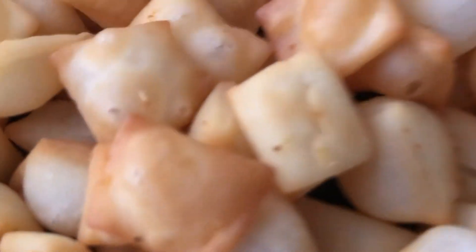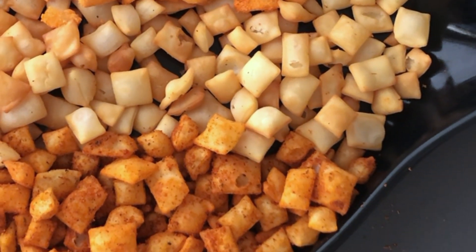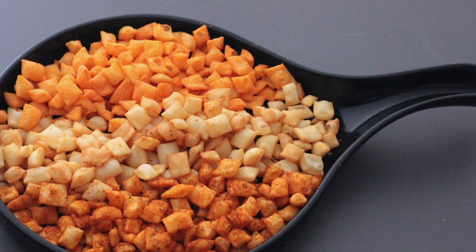Hi Friends! Today we are going to make Cheezelings. This is a great dish for Diwali. This dish will be made in a fixed list and it will be made in 20-25 minutes. We will make Cheezelings in 3 flavors.